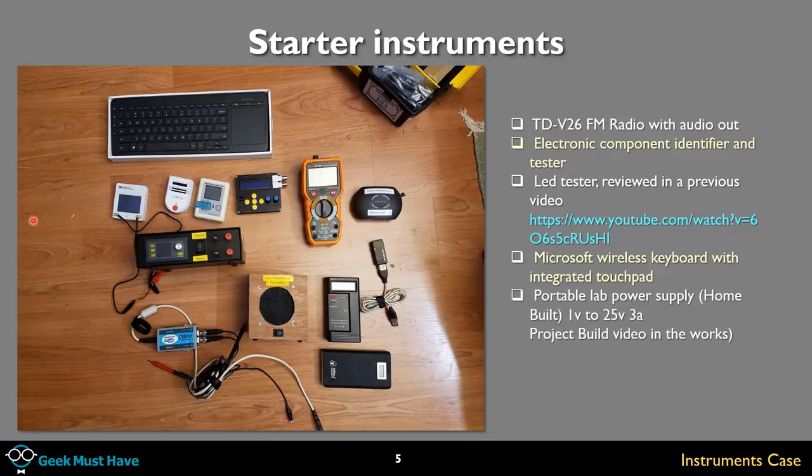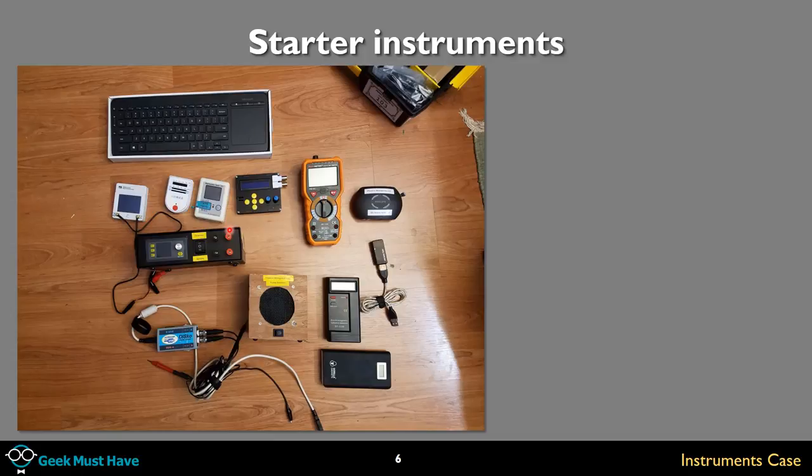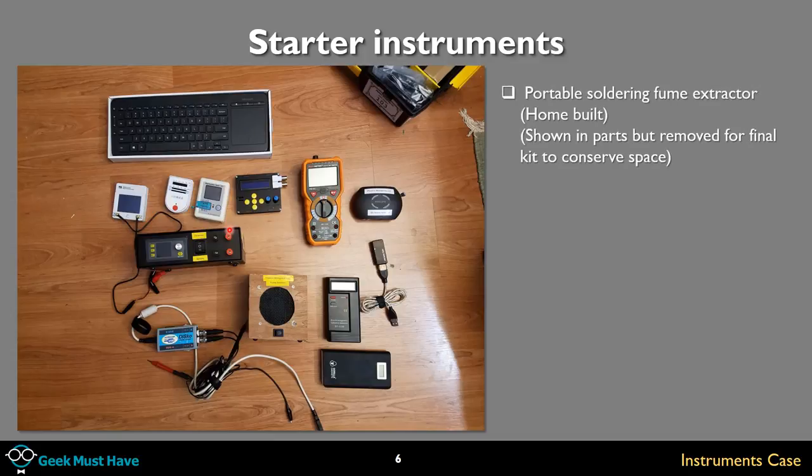Portable lab power supply — I built this myself. Probably the best piece of construction I've done, and I have a project build video in the works for it. Portable soldering fume extractor — another one of my home-built kits. This goes to show I don't know much about working with wood. It works, but my grandson played with the grill on it and turned it into a musical instrument, so it makes too much noise for me to use right now.